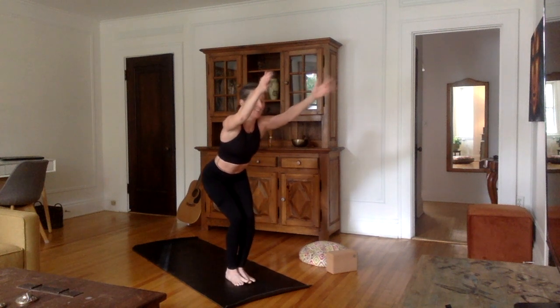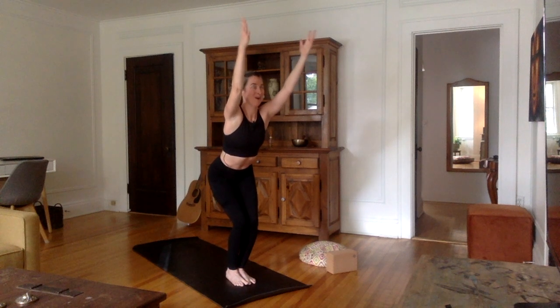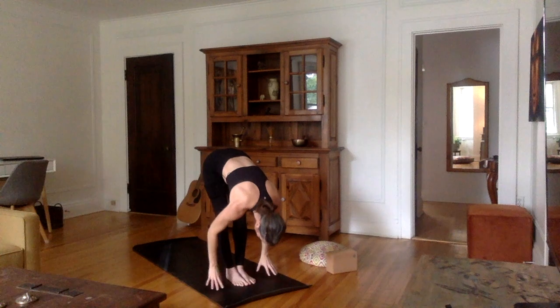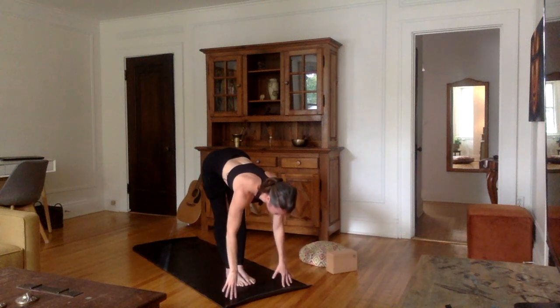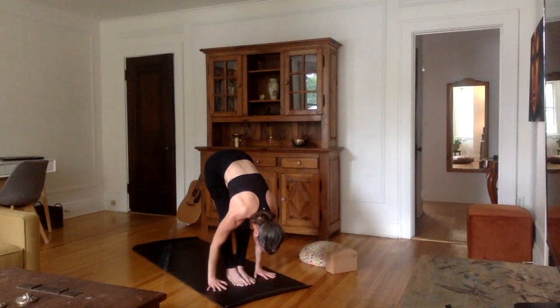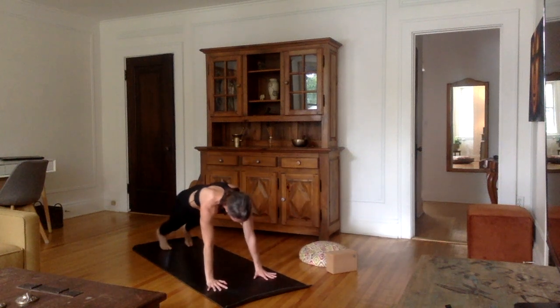Bring the heels down. One last inhale in chair pose, arms up. Exhale, forward bend — Uttanasana — hands on each side of the feet, forehead to the shins. Inhale, flat back — stretch the spine forward. Exhale, plant the hands — you can just walk or jump back into plank.